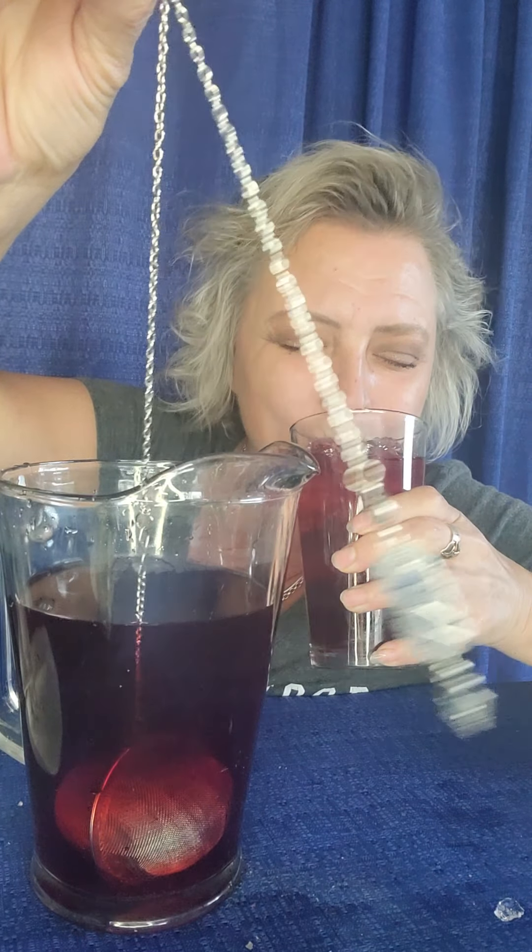We're so spoiled at Kitchen Witch Gourmet — we get all the best teas around here, all the best brews, all the best magic. You're going to love this iced tea, it's simply amazing. It does taste like summer, like a cool refreshing pick-me-up on a hot summer's day. You're going to love it.